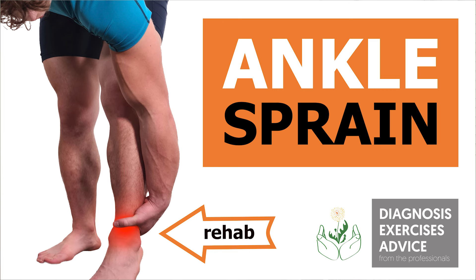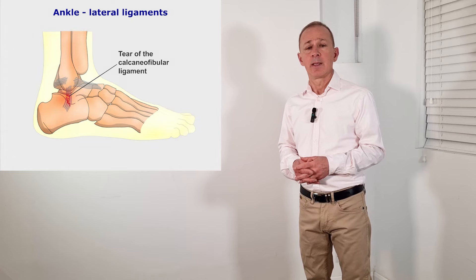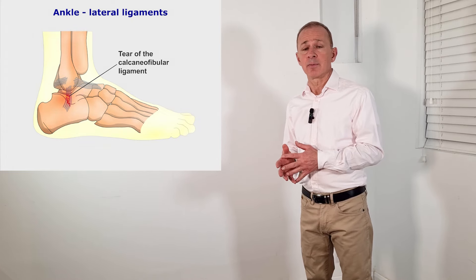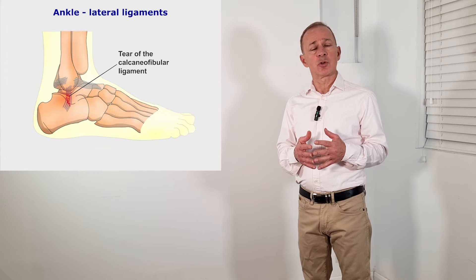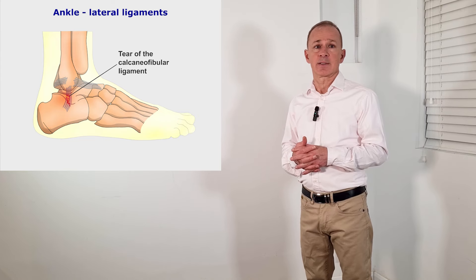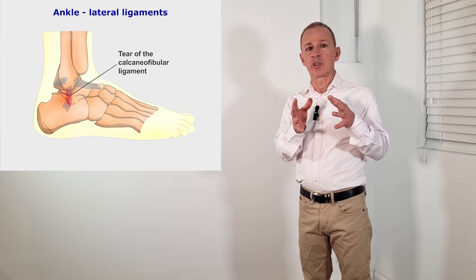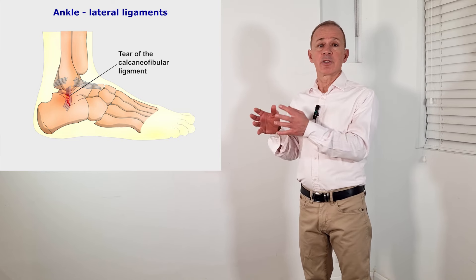This short video is on the rehabilitation of ankle sprains. We will aim to keep this video as short as possible, but without compromising on vital information. If you are watching this for the second time, we suggest you skip the short theory section and go straight to the rehabilitation exercises. The exercises are grouped into the stretching or mobilizing type and strengthening type.